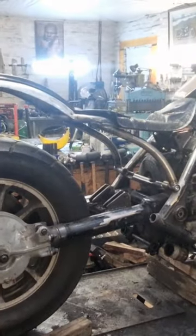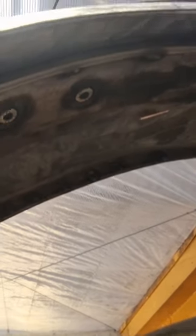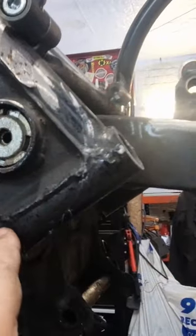Right, so it's mounted up and we're tubed up for the wiring — everyone's a winner. What I need to do now — I'm stuck — I need to finish the ends of these tubes and have it look nice.